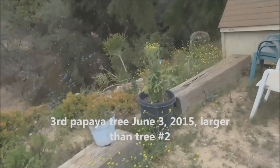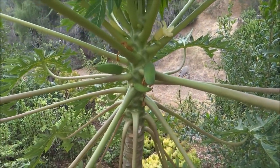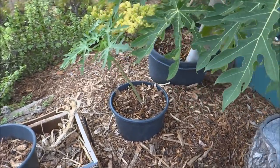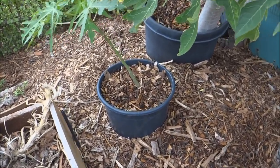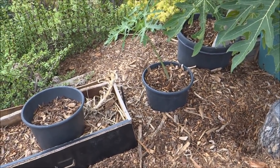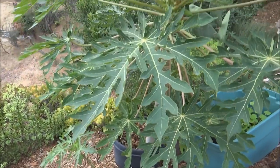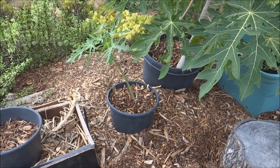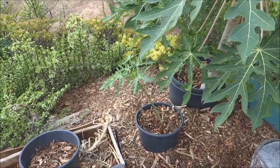Now see the papayas on it — it's producing papayas now, but it was not producing any until I put this here. This black flower pot has no bottom and I started composting in place in this small pot. I cut the bottom out and added kitchen scraps, wood chips, and dead leaves. Then this tree started to take off — it was small before, would throw a few flowers but they would just fall off.